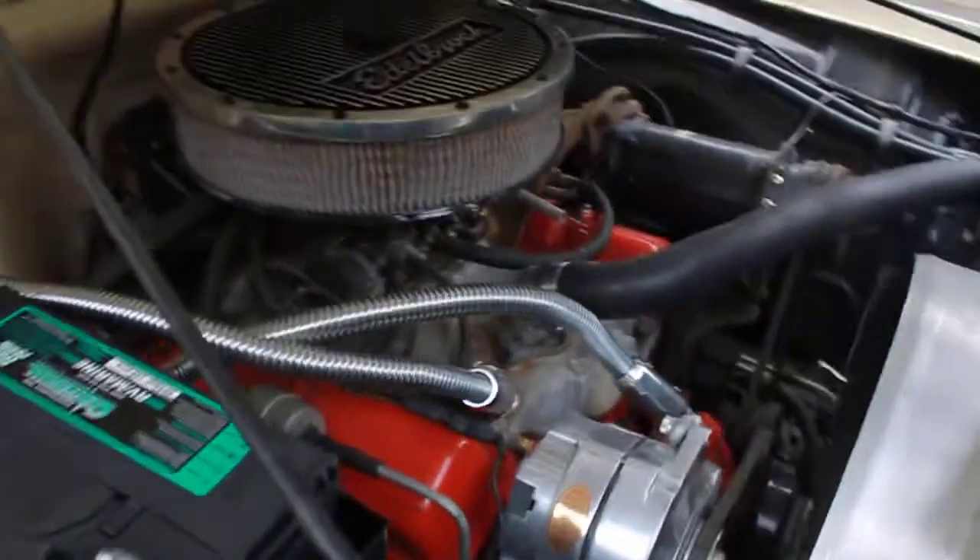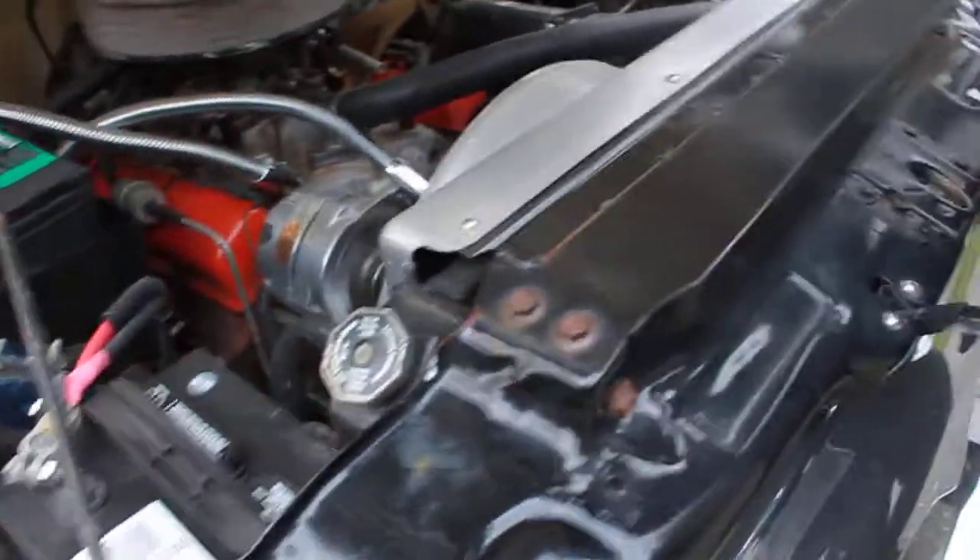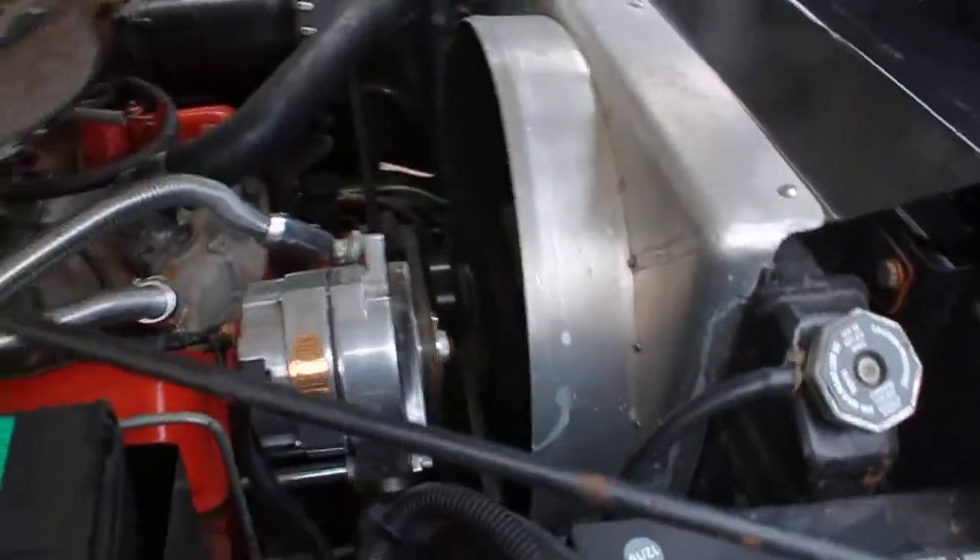There's a deep cycle battery in there. Looks like they did some nice work with the radiator — it's a pretty heavy-duty radiator cooler.